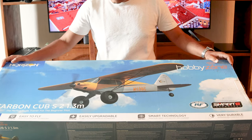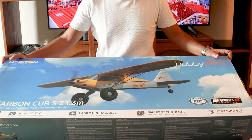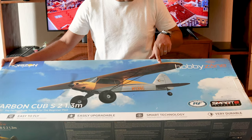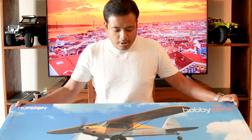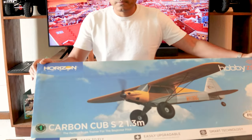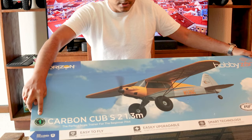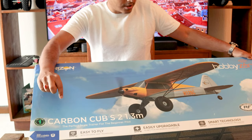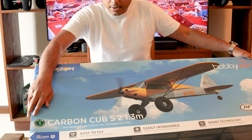This is the Horizon Hobby Carbon Cub S2 with a wingspan of 1.3 meters. Since this is the second version it is more upgraded — it comes with a bunch of SAFE technologies to help beginner and first-time pilots fly very easily without having to be scared of crashing. As you can see on the box it says skill level 1, so the company boasts that even if you have zero experience in RC flying you can pick one of these up. It comes in bind-and-fly and ready-to-fly versions.